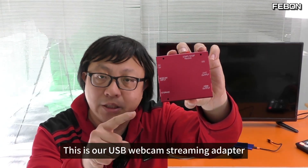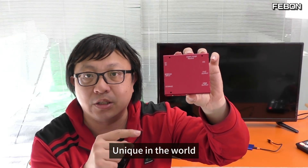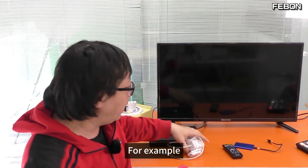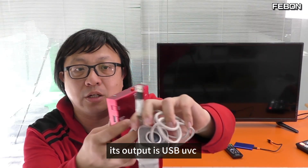This is our USB webcam streaming adapter. It can record UVC cameras, and it is unique in the world. What is a USB camera? For example, it's a Logitech camera whose output is USB UVC.